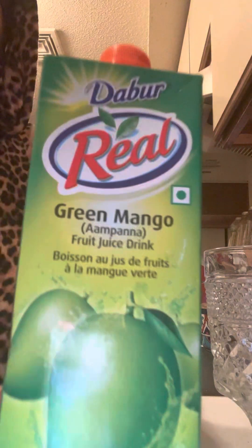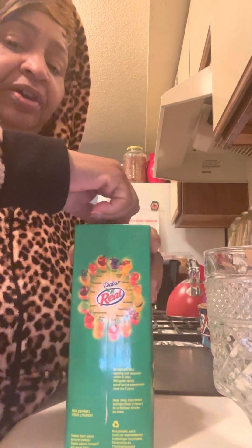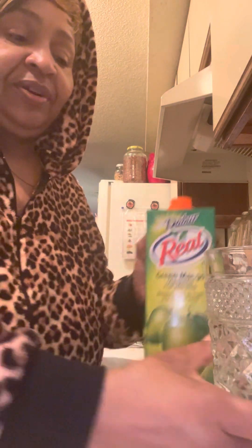Green mango, you guys. Nice. I'm going to give it a taste. And this is not a nectar — it's straight up fruit juice. I bought this brand. They're pretty good. So let's see what this is going to look like and taste like, you guys.